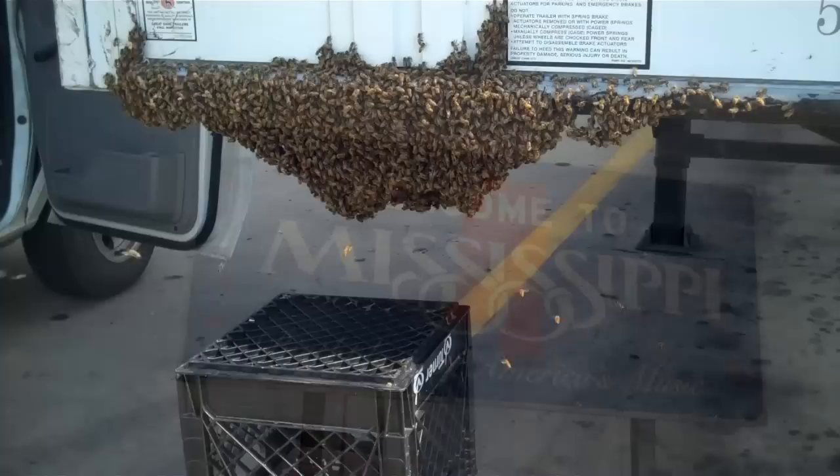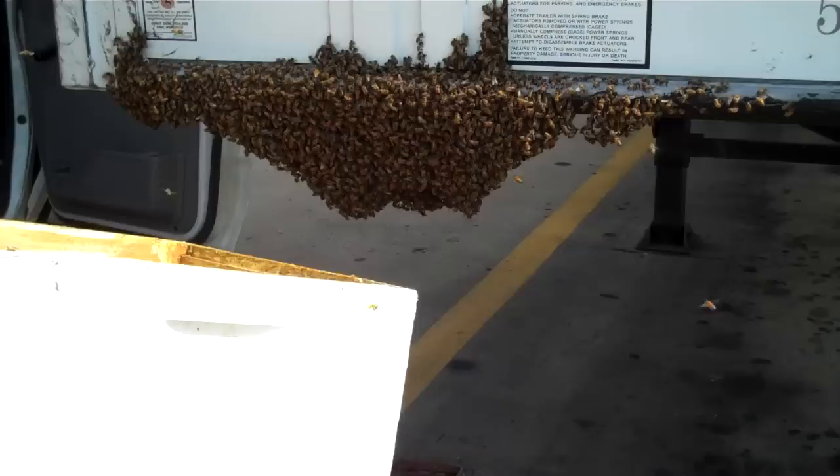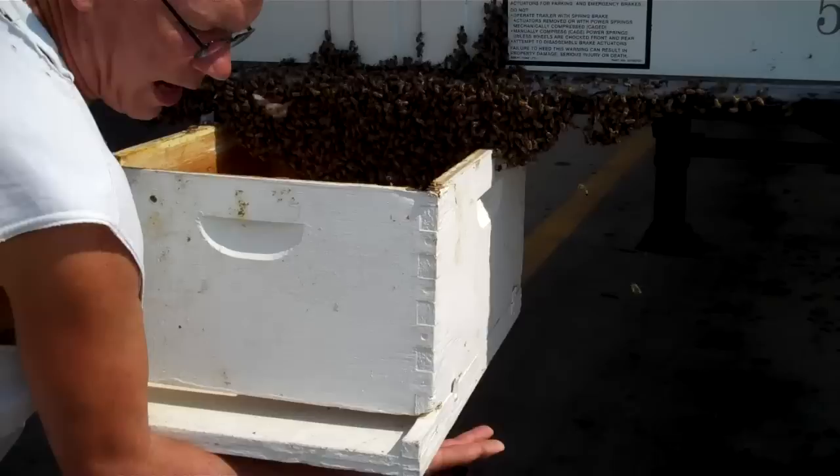I've got a swarm, and I'm going to have to work with it. I'm going to slip this hive underneath it, and then I'm going to put the milk crate back under the hive. Try not to disturb them any more than I can help.